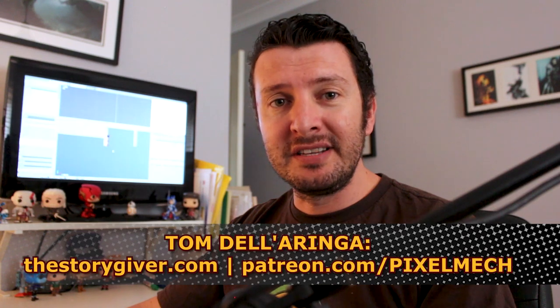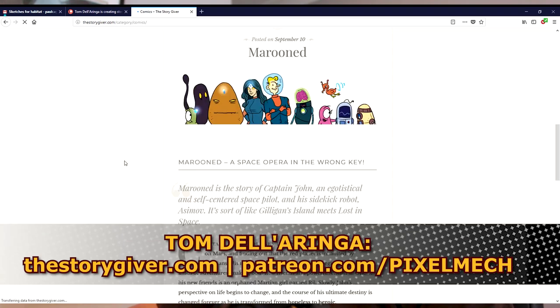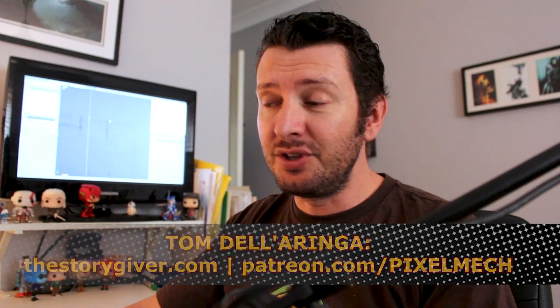Hi everyone. Today I'm going to be teaching you how to model a sci-fi habitat. This is a commission I recently completed from Tom Delleringa, a comic book artist behind titles like Marooned and Tin, completed for an upcoming release. He's given me kind permission to use it as the basis of this tutorial, which will cover everything from setting up real world unit measurements right through to finished paneling and detailing so that your model is ready for render.